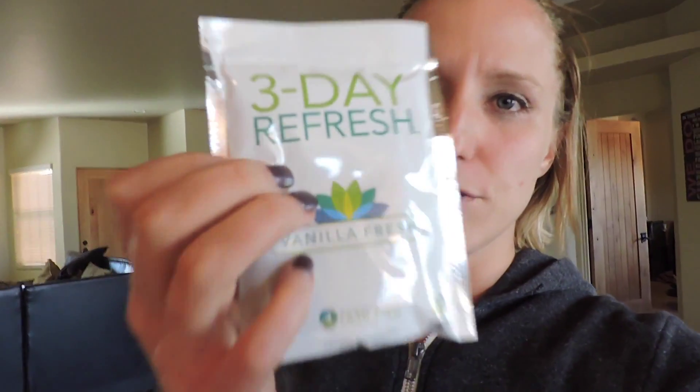It also comes with what they call a fiber sweep, and to be honest with you, this is really gentle — it's not something that's going to keep you in the bathroom all day. I have a lot of people that work and actually go to work who do it during the week and don't have a problem with that at all. The first meal is a Shakeology, the second is a fiber sweep, and then it also comes with a vanilla refresh, which is basically a protein shake, and then you get to have fruits, veggies, and different things at different times of the day. I'll show you all of that through this full day of eating.